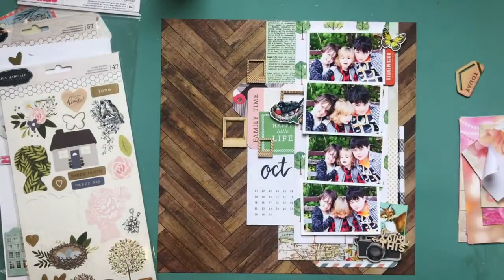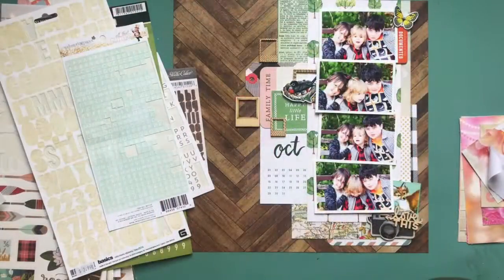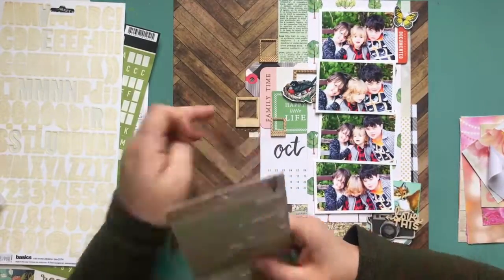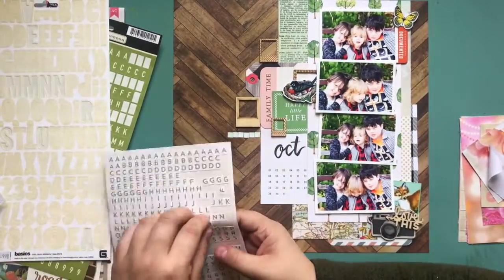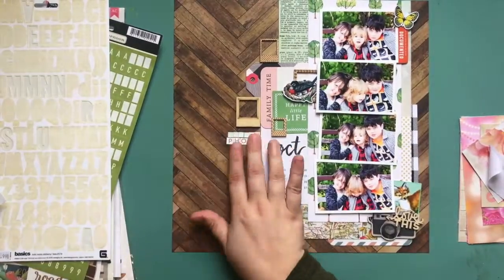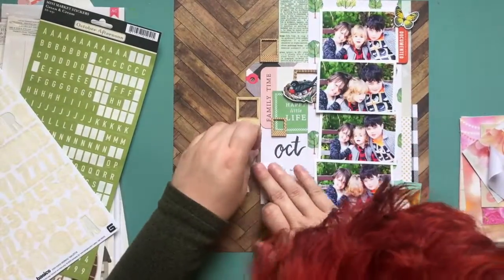There's a little green tag that says 'happy little life' that I cut out of a Project Life card. The 'family time' was from a Becky Higgins Project Life — I think it was Dear Lizzie — from a while ago, I don't remember if it was just called the home collection or something. Some of the other products I use, like the butterfly, the robin, and the fox, are all from Pretty Little Studio, which I love because it's all vintage and really cool.